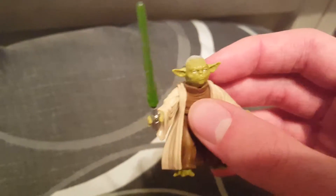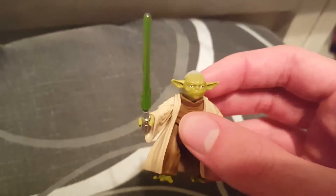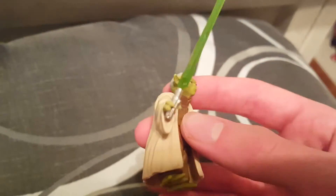But yeah, this was just made, and nobody really liked the Hero series line or whatever it was called, something like that, because really the articulation was pretty bad — there's like swivel arms and legs and that's it.